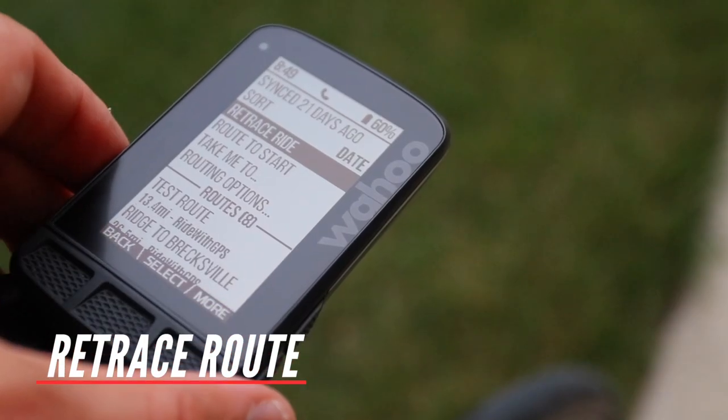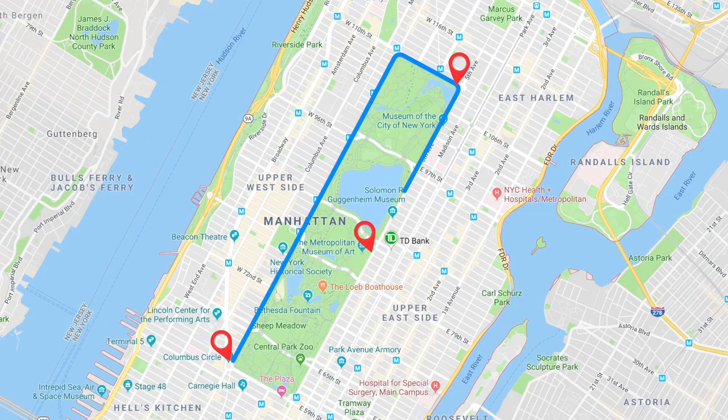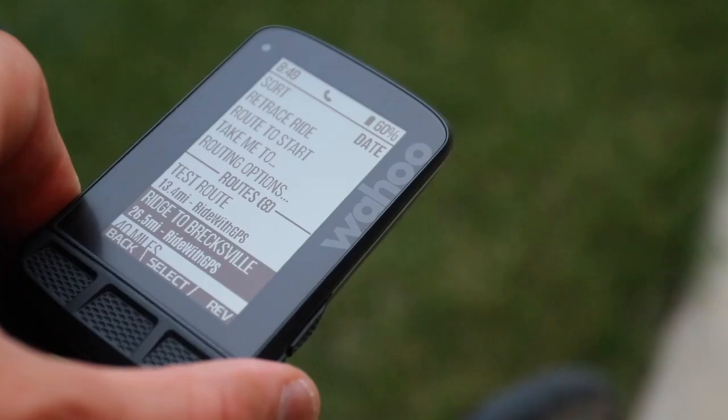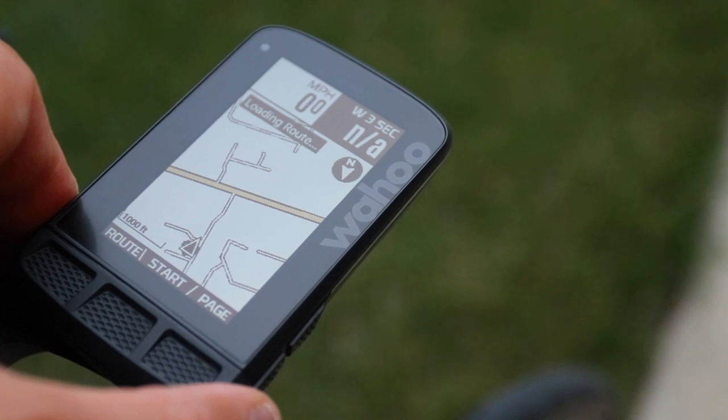And finally, 'Retrace Route': retrace route will navigate you back using the same route you just did. So using our A, B, C route example, it will navigate you back to B and then finally A. You can also create courses and get turn-by-turn navigation on courses created from a number of providers such as Strava and Ride with GPS, or load a previous route you did from your history.